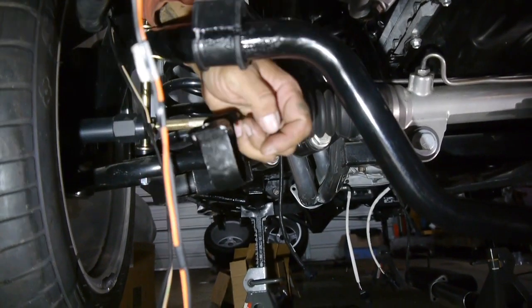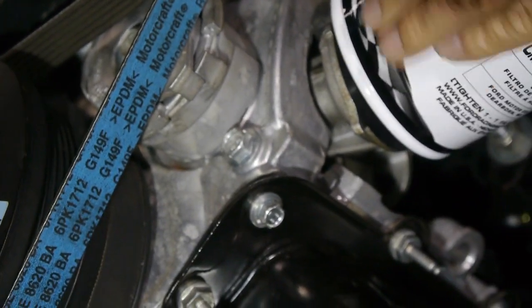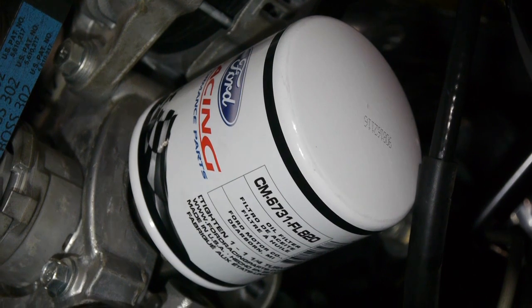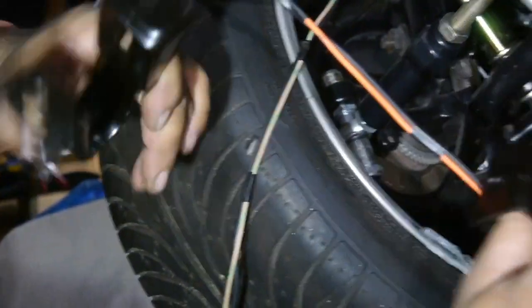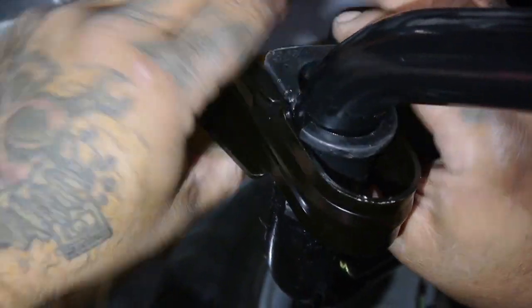All right, there we go - leave that bracket out there. After you slide it in, you slide it so that it holds the bracket in place. Now they have a little locking pin, even on the Ford Racing fittings. Let's pull it out and see how this goes.